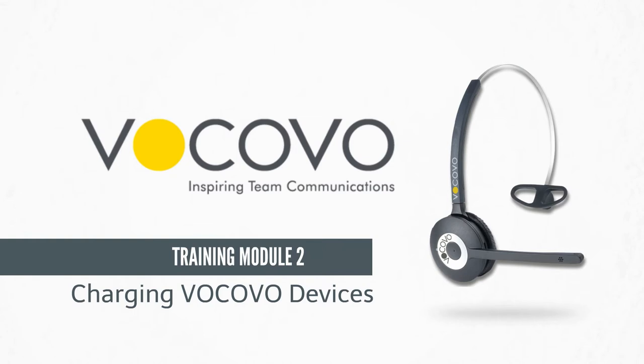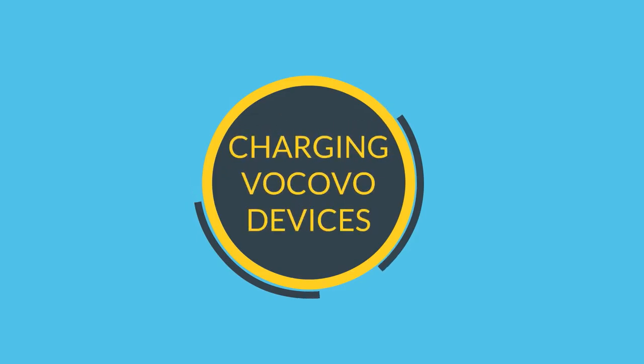Welcome to VKOVO Training Module 2: Charging your VKOVO devices.